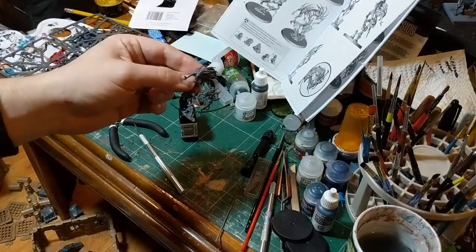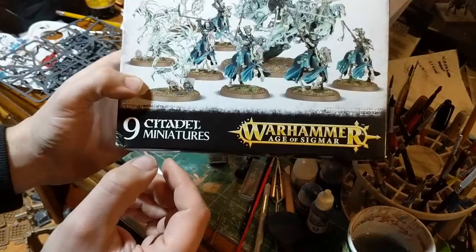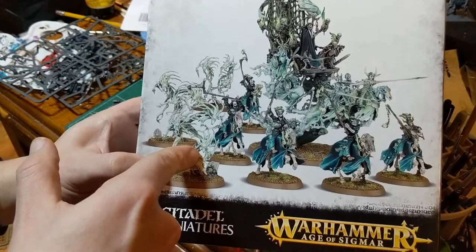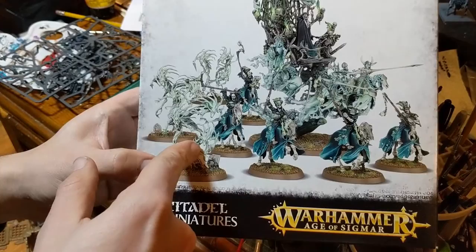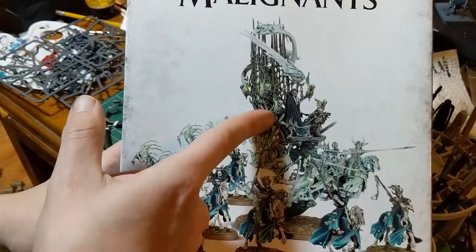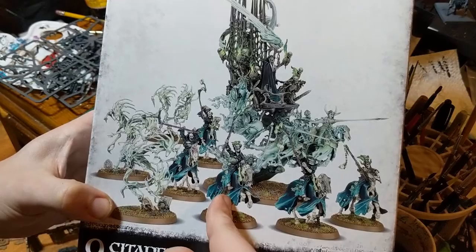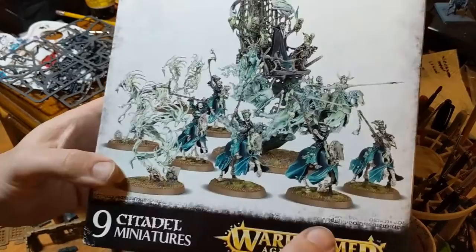A note about value: if you need models and they happen to come in a Start Collecting box, buy the Start Collecting box. It represents at least a 40% value over retail. In this box I really only need these three models, but the big model here is a $60 model and the others are around $25 to $30. I can just resell them to somebody else and essentially gain more money than I spent on the bits themselves. So if you can use Start Collecting boxes in preference to individual kits, do so.